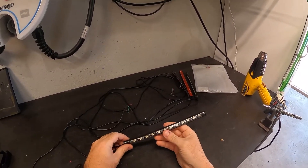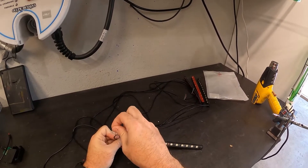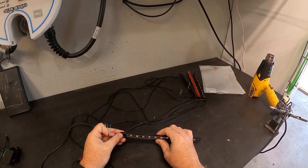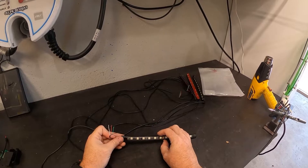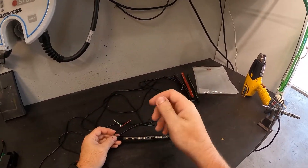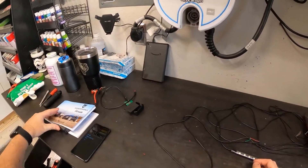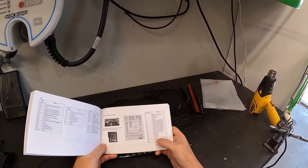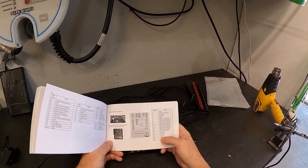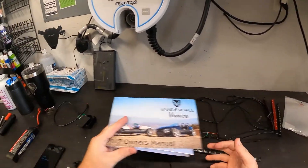From that switch I'll run over to an add-a-fuse that I still need to buy. Run ground from whichever point is closest to the dash, then run positive up to the switch and over to the add-a-fuse. I'll tap into something that's hot with ignition — maybe the dash lights — so it comes on with ignition. I have the manual that shows all the fuses, so I've got an audio and instrument cluster fuse I can tap into. I already tapped into the audio side for the CB, so I'll probably use instrument cluster for this one.